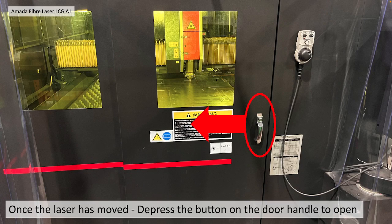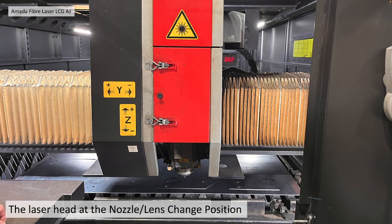Once the laser has moved, you can depress the button on the door handle and move it open. The laser head should now be at the Lens Stroke Nozzle Change Position, as shown here.